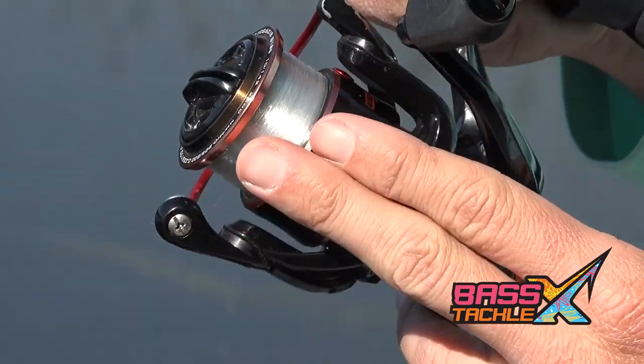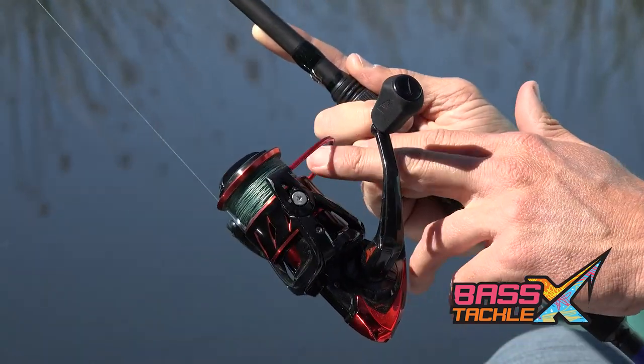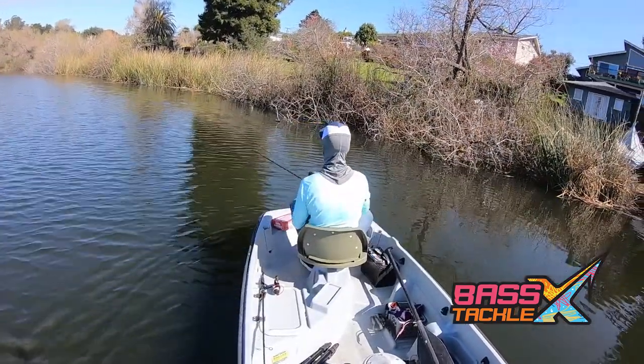For both setups I like an 8 to 10 lb mono or fluorocarbon, or if you want — like I'm using today — you can use about 30 lb braid with a 10 to 12 lb fluoro leader. That just makes me feel comfortable around fishing around structure and also gives me more sensitivity.